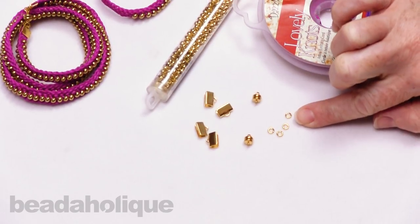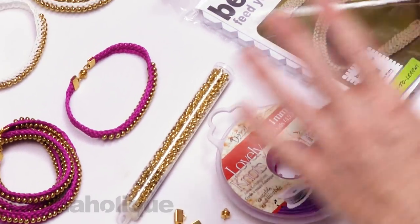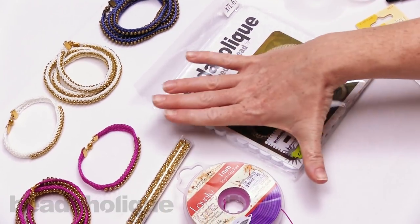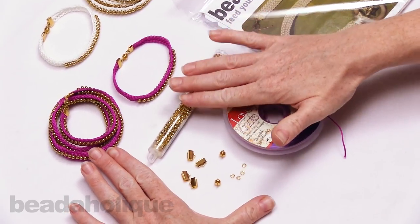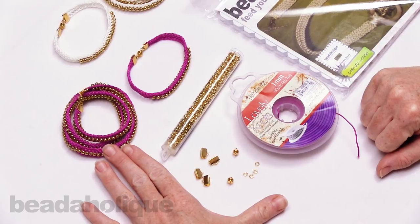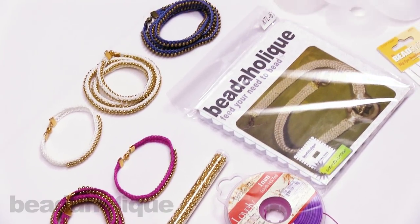The findings include enough to finish two bracelets — cord ends, two magnetic clasps, and four jump rings. If you already have one kit and want to make another color variation, we also sell a refill which is just the colored cord, coordinating beads, and findings.